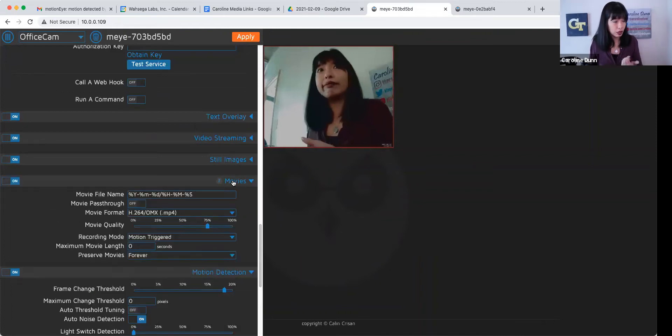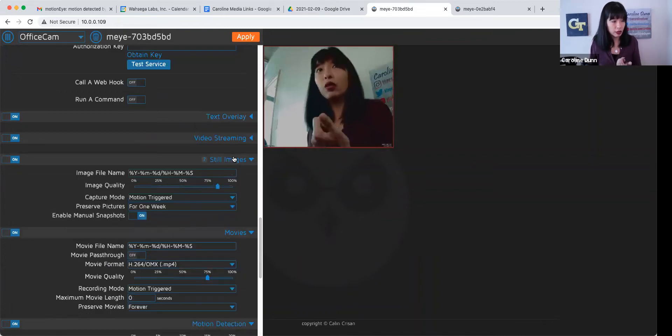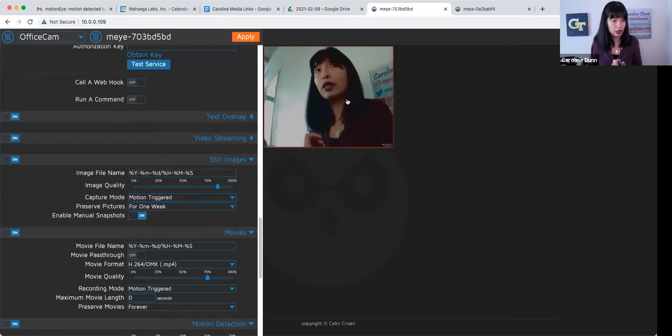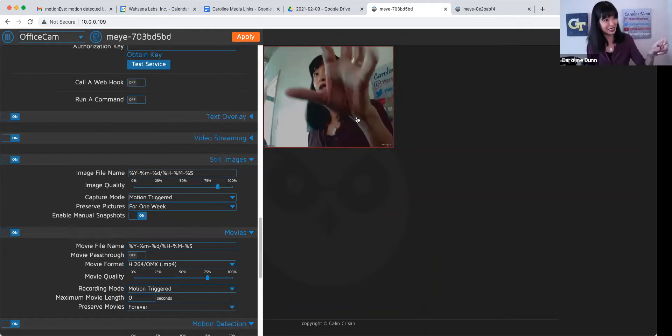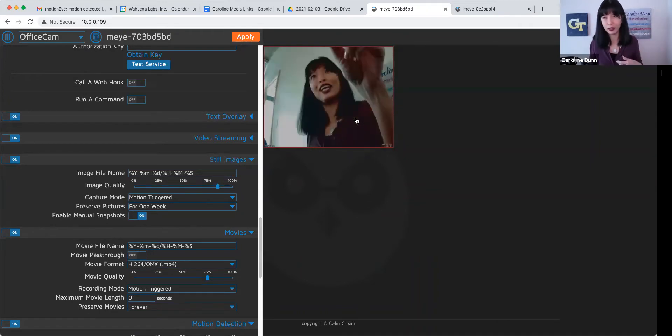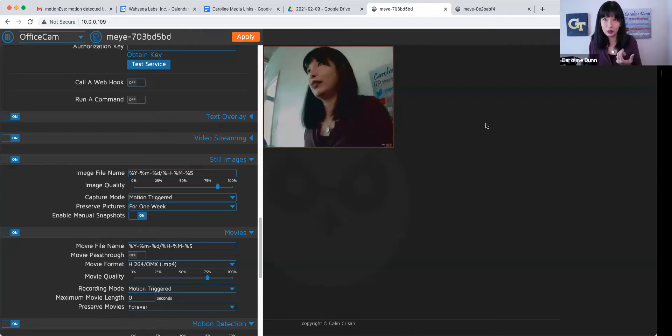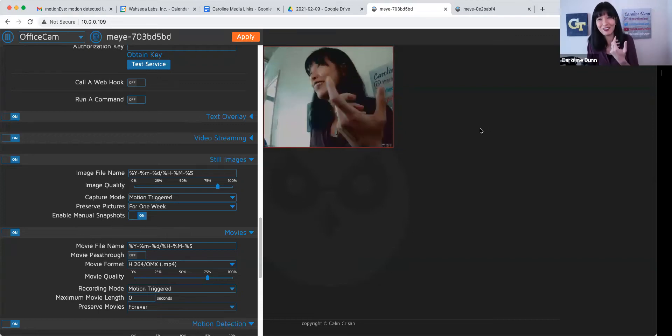The capture mode is motion-triggered, or you can even just take a picture at any point by clicking a little icon on screen. If you want to do a hack, this is a hack — and I'm doing it to save money.